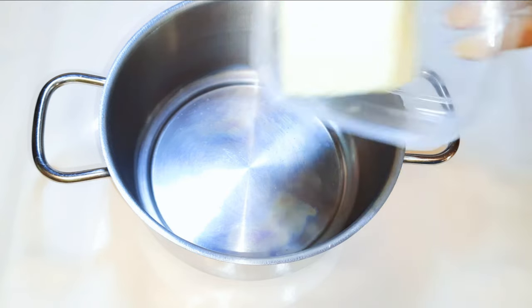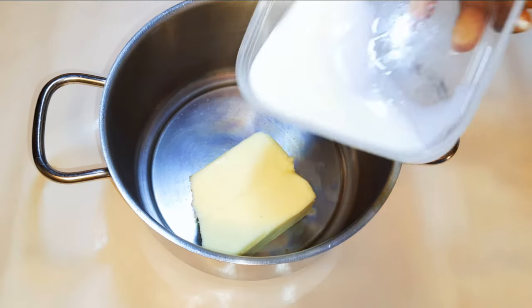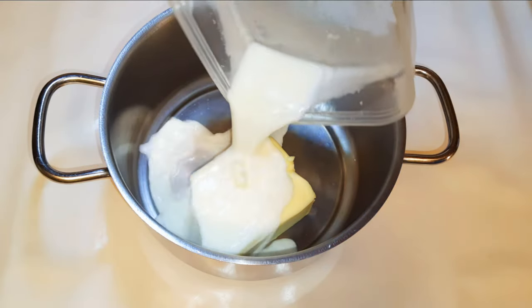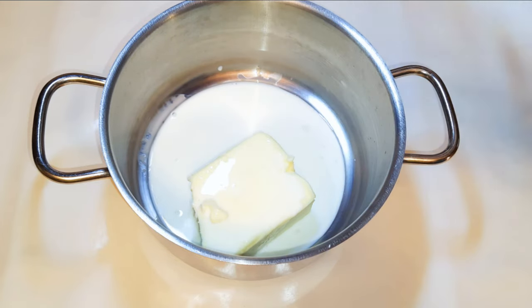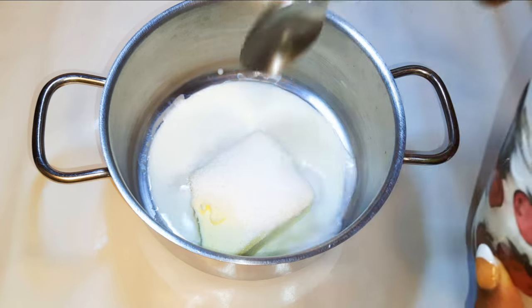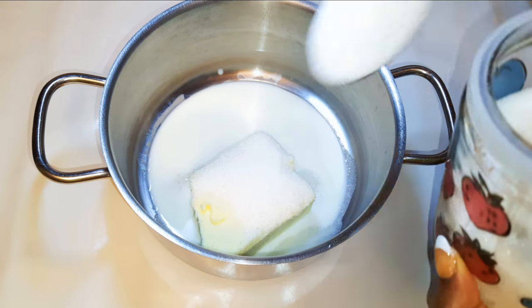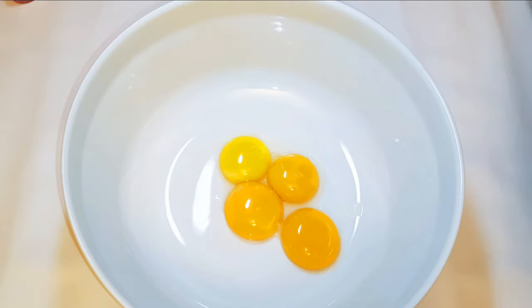First I'll get a pan and come in with about 250 grams of butter. I'll pour in about five tablespoons of full cream milk, then come in with three tablespoons of sugar. I'll melt this on very low fire. Whilst it's melting, I'll get a bowl and come in with about six egg yolks.